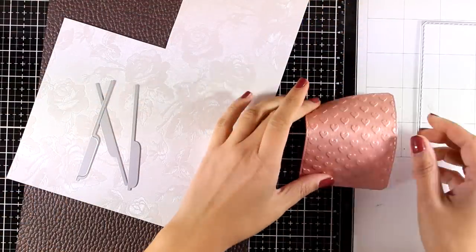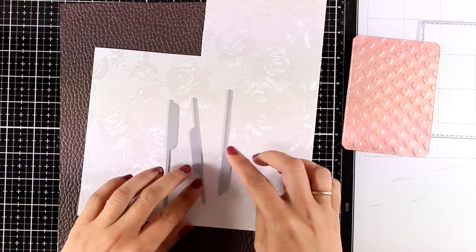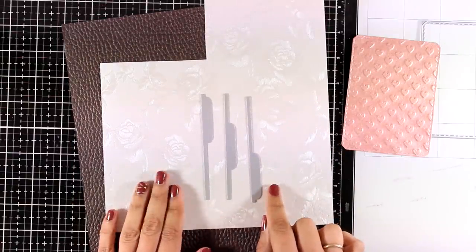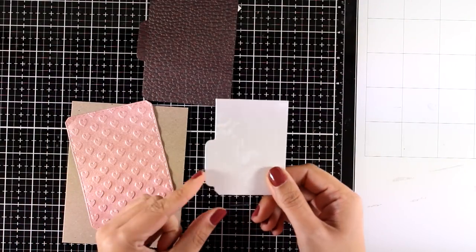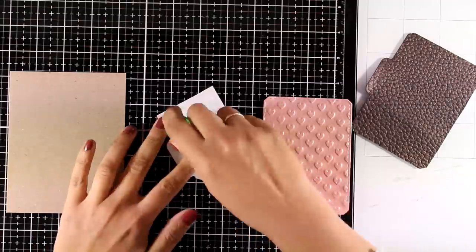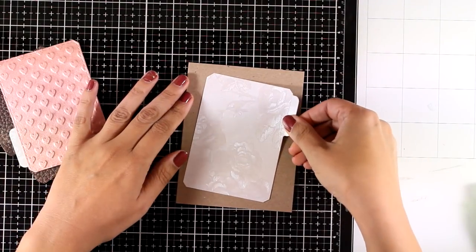You can see how the panel still has that embossed detail after running it through the Big Shot — which is perfect. Now I'm going to use the three dies that cut out tabs and cut out panels using two specialty papers. I'm going for a completely different style of card than I normally do — putting everything together with different panels, each with different flaps.